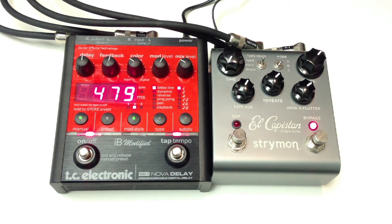Let's turn on some overdrive from the Prince of Tone by Analog Man. That was TC. Let's go to the El Capistan.